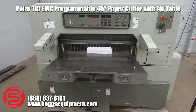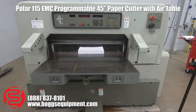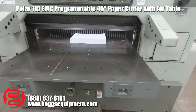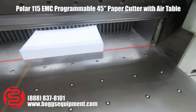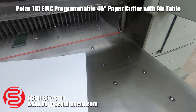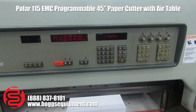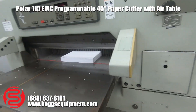Here we have a Polar 115 EMC paper cutter. This machine runs on three-phase power. It's got the air bed that is working, though it's not the most pressure. The side tables aren't hooked up right now, but the pump does work. You've got your programmable computer up top. I'm going to go ahead and show you a few cuts.